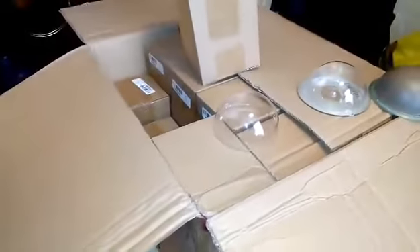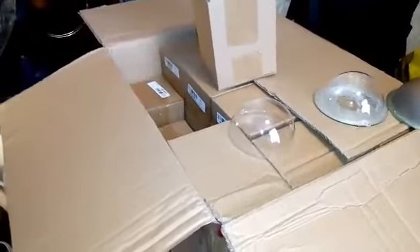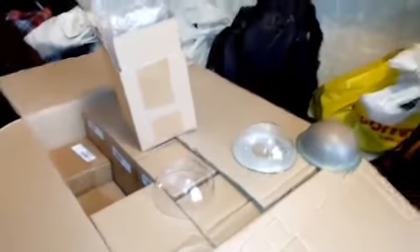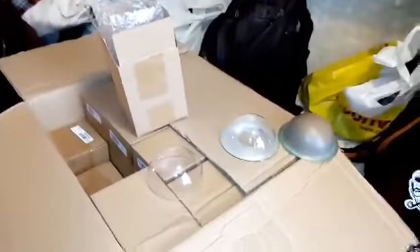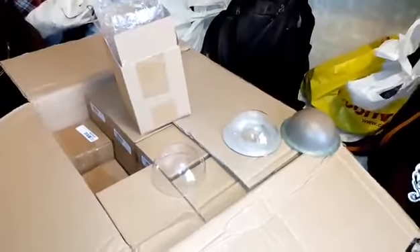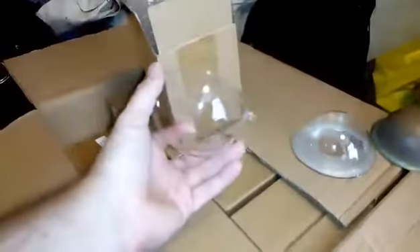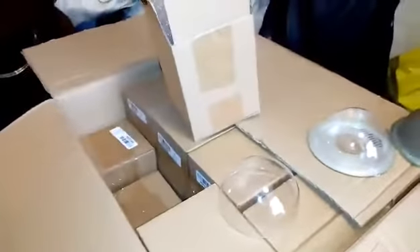I'm quite happy that it's been delivered and there's been no hiccups. I haven't counted them - I shouldn't really have to bother, but I assume there's a hundred in this box. Anyway, just going to paint up a few, take them down to the Dalek at the storage depot and then just see how they look.